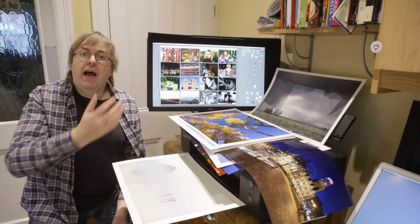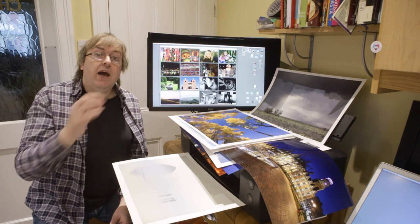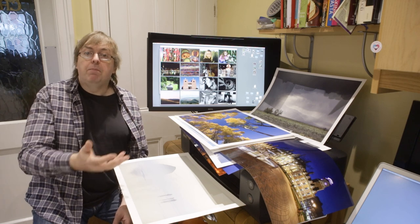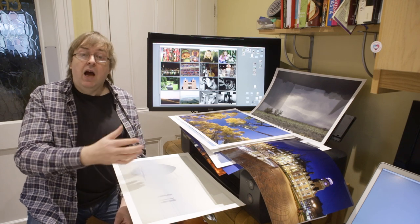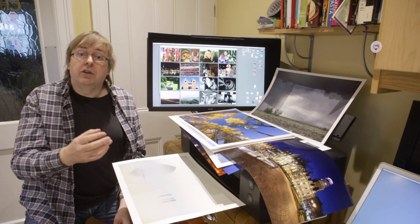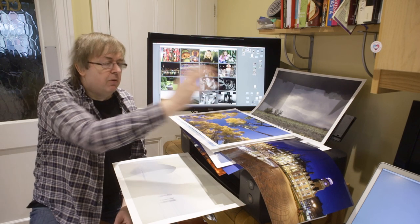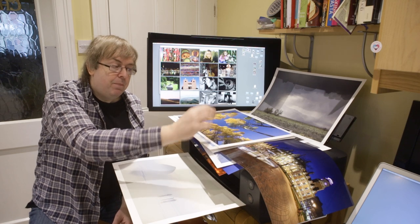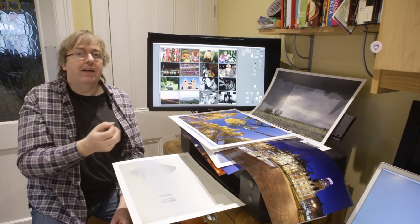It's about what you print and how you're going to look at your prints. I've even come across printers where going to the highest quality setting produces slightly inferior results, particularly in black and white printing on certain papers. I generally print at the standard resolution — not draft mode, but somewhere in the middle. I will test the higher resolution, and if it looks better for fine detail or tonality, then yes. But remember I'm testing the combination of paper, ink, printer, and my profiles together.